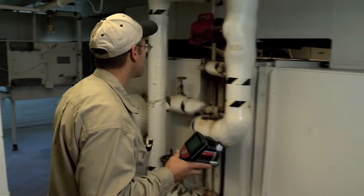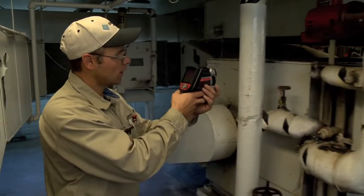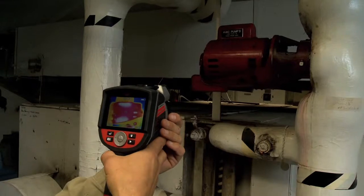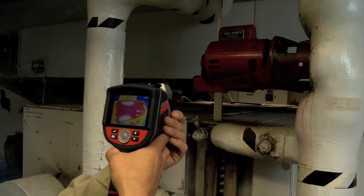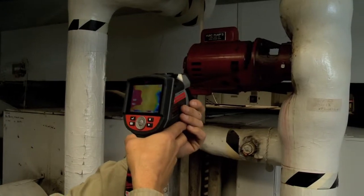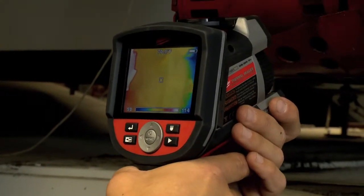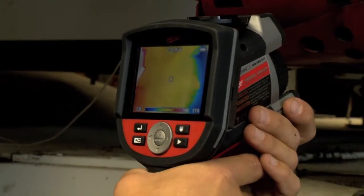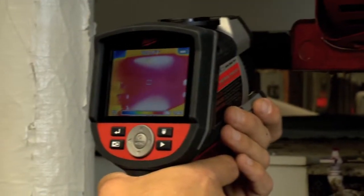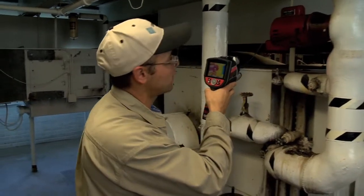I'm going to start over here. I can step back and focus in on the pump motor and check its temperatures. At the same time I can check temperatures of the bearing assembly. The bearing assembly could be running hot, or the pump could be running hot if it was low on lubrication or if something in this device actually started seizing up.